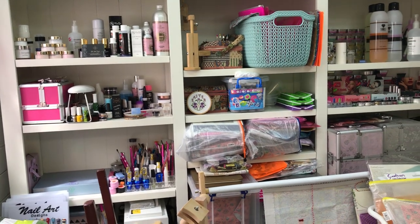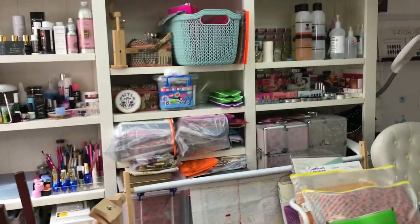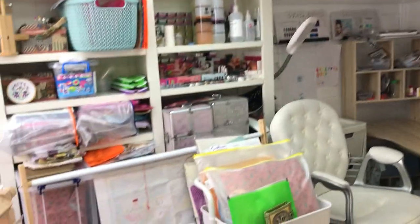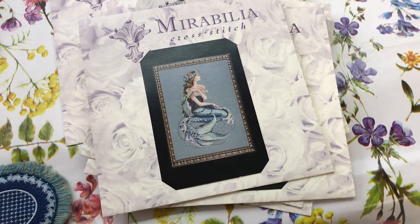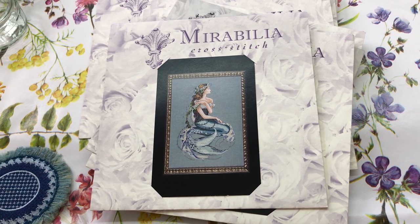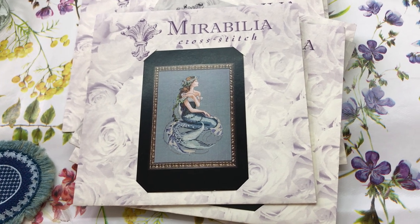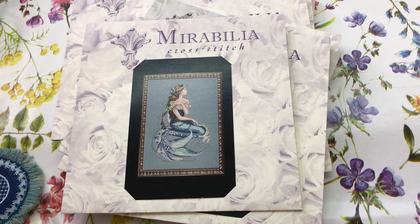I just wanted to show you my little space. It's not fancy, it's not ultra neat — it's just what I need and I'm happy with it. I'm going to do another update video on my projects that I've stitched on in May, so I'll see you again then. I have noticed I've got a few more new subscribers, so thank you very much for that — I really appreciate it. I look forward to seeing you again in my next update. Keep safe everybody, take care and have fun. Bye!